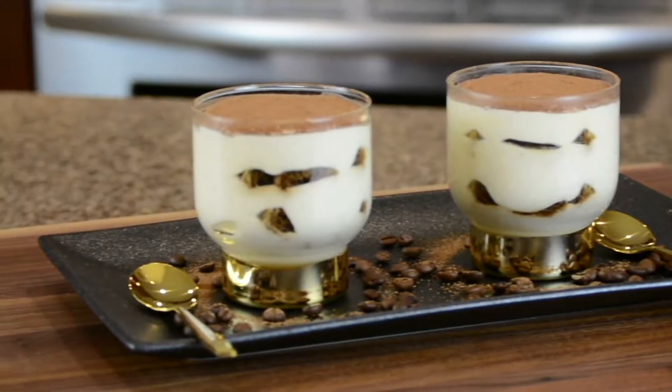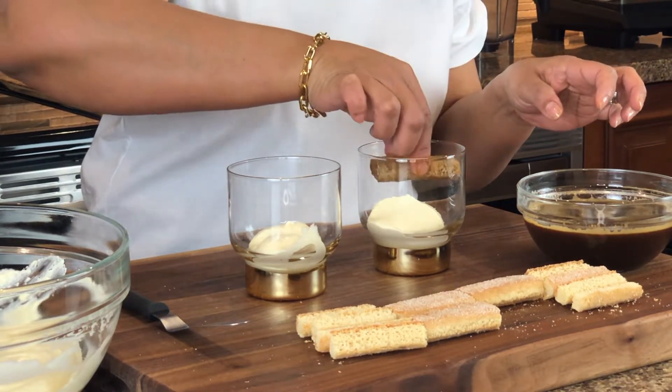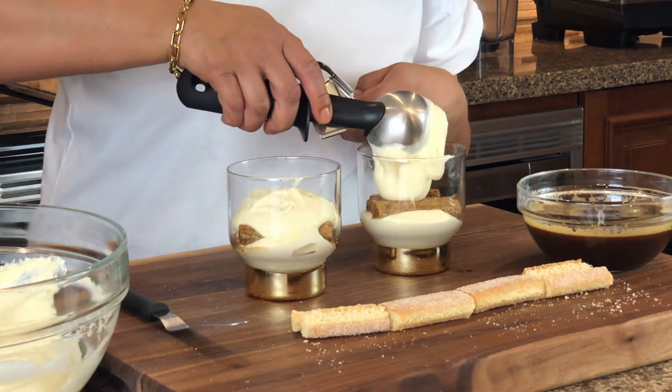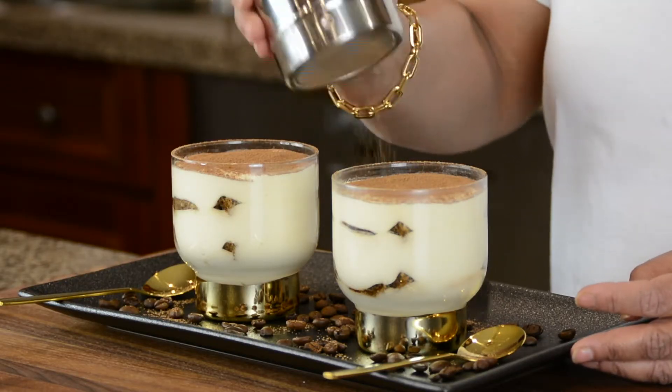Hi guys and welcome back to Plating It with Wendy, where I share with you recipes which impress with ease. As part of our Valentine series, we're going to be making the most decadent Italian dessert for two — yes, the tiramisu. Fun fact: tiramisu actually means 'pick me up.' This dessert is prepared by dipping biscuits in espresso coffee and then layering it with a silky smooth custard made with mascarpone cheese and a dusting of cocoa powder.